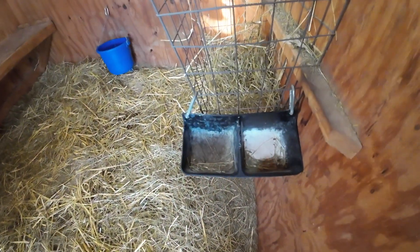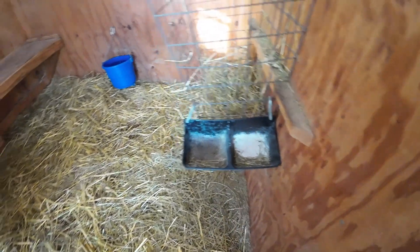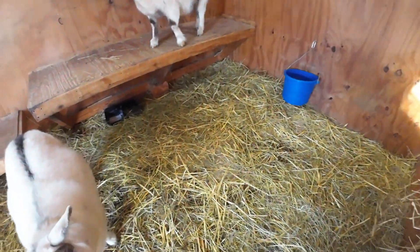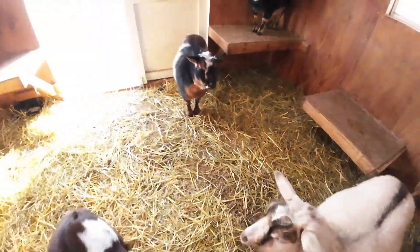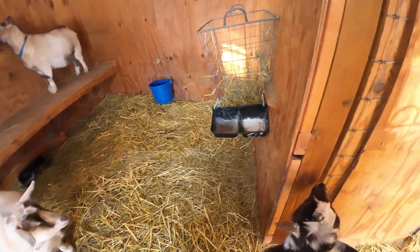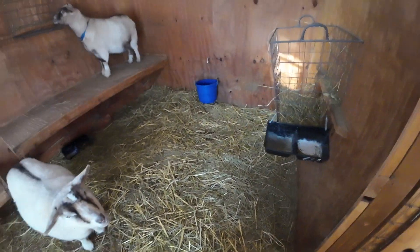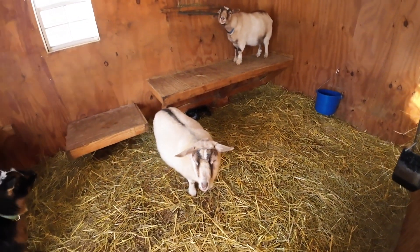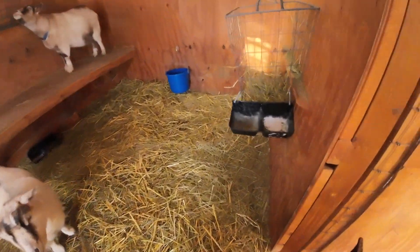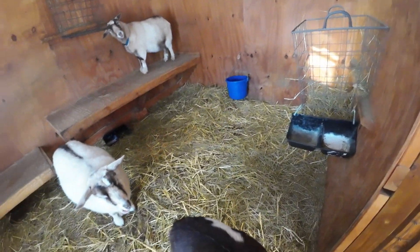Make sure their mineral and baking soda is filled so they're getting good minerals and nutrition — cold weather always takes more of a toll on the body. We have three mineral and soda containers. I try to freshen them up once a week because when they get old, stale, and damp, the goats don't like them. I put them underneath the bench because no matter where else I put them, the goats poop in them — that's the cleanest I've been able to keep them. I like to use containers I can totally empty and clean out.